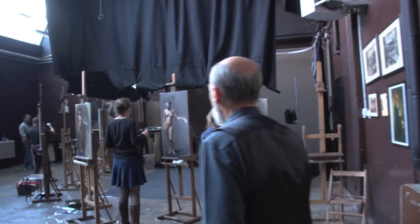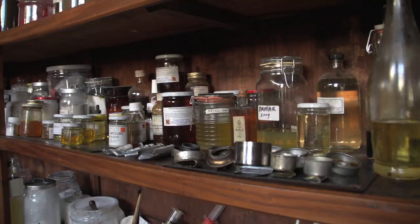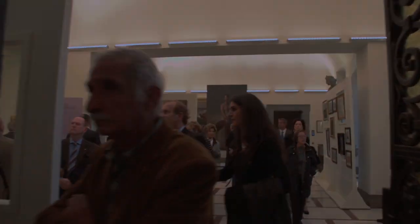We'll visit and tour the Academy, plus a visit to Daniel Graves' studio, and a special visit to an exhibit honoring Florence master Pietro Anagoni, plus an interview with fine art connoisseur publisher B. Eric Rhodes and Daniel Graves. Now on DVD.